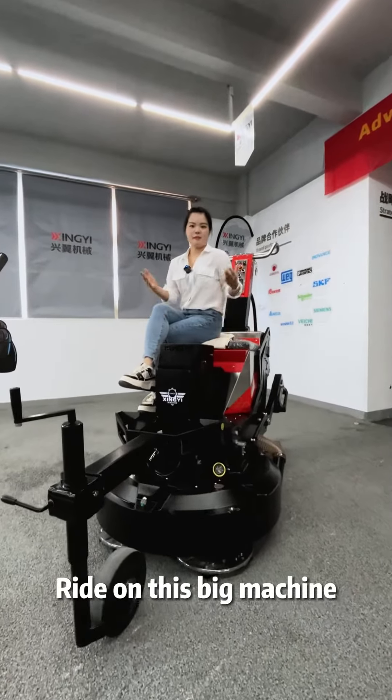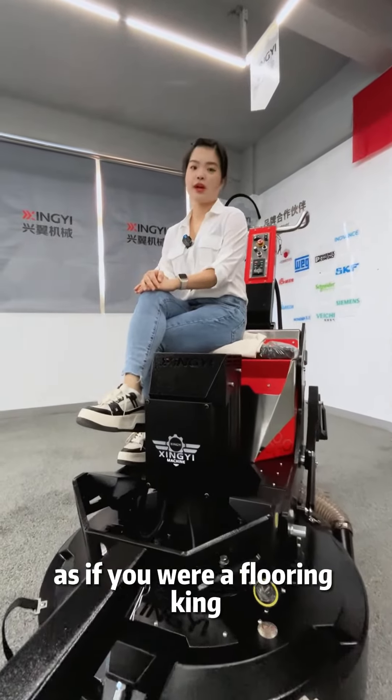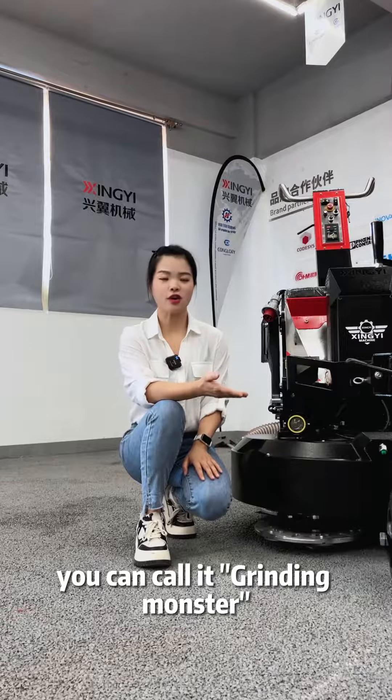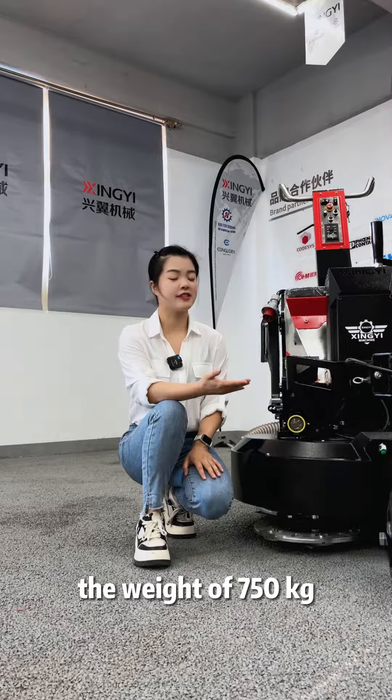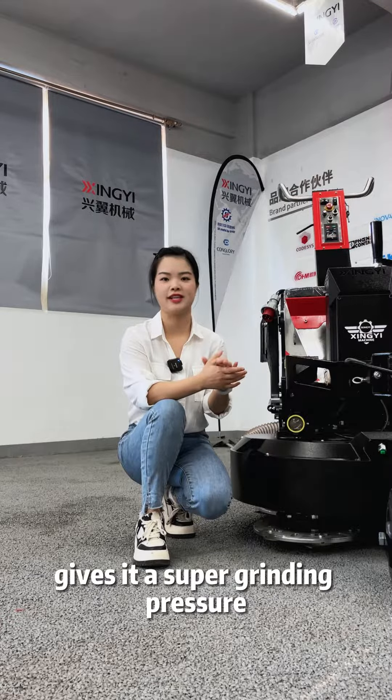Ride on this big machine when you are doing grinding work, as if you are a flooring king. You can call it the grinding monster. The weight of 750 kg gives it a super grinding pressure.